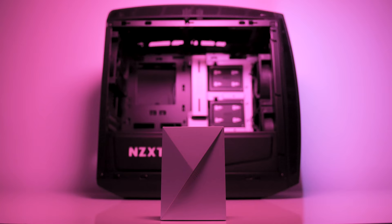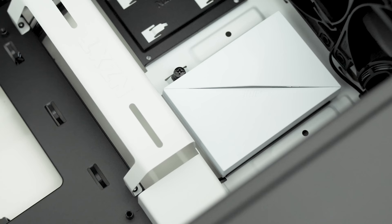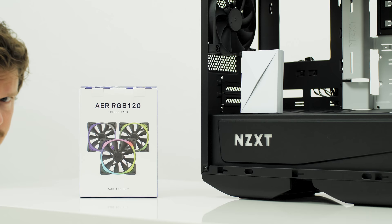The NZXT Hue Plus Lighting Control Hub is now available in a white frame to complement the white NZXT Manta case or other white theme builds, for best hardware color coordination. With enough extensions included, it's used to control four very bright RGB LED strips or the air RGB fans, all through the Hue Plus Hub. Check it out in the description below.